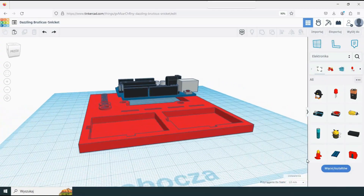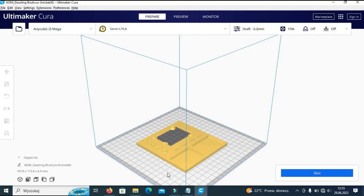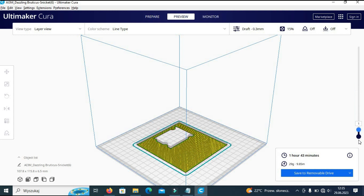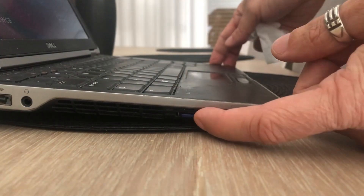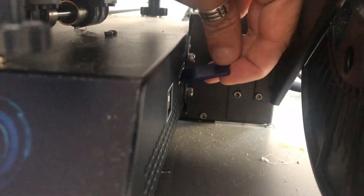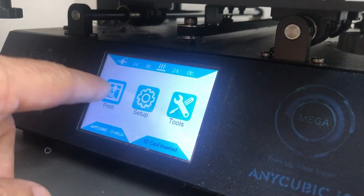All that's left is to export the design as an STL file and open it in Cura. After slicing the design in Cura we can see that it will take approximately two hours to print. Once we save the sliced design as a G-code file on an SD card, we can insert the SD card into the 3D printer. Now we are all set to start the printing process.